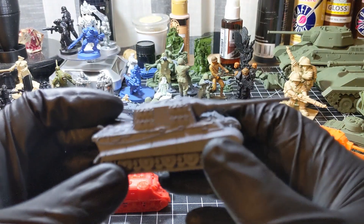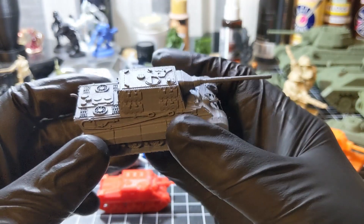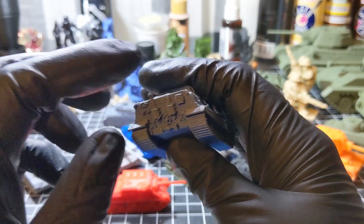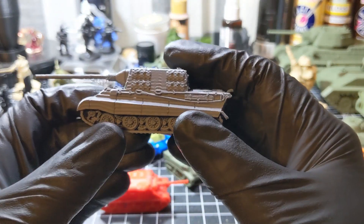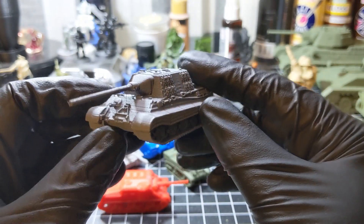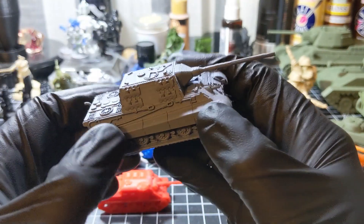Jagdtiger 88 — a huge tank destroyer. You can see one of the exhaust cones come off the back. This is printed on the Ender-3; still have some stringing to pull off.